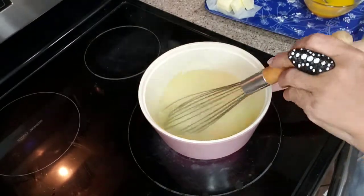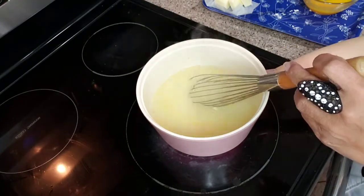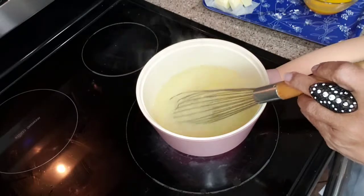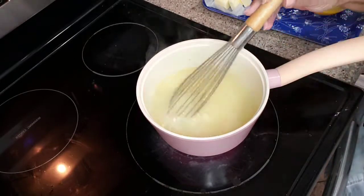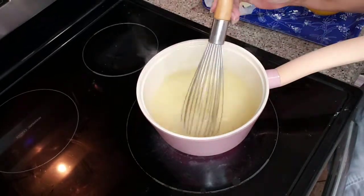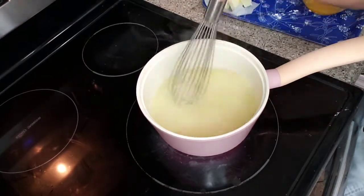You can see it changing colors — it's going to get thick, kind of like a roux, well maybe not that thick, but it's going to get thick. We keep on whisking. You definitely want to keep this moving, so even if you think you're not doing anything, stir it, whisk it, move it. That's all that counts.